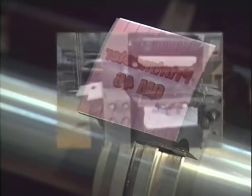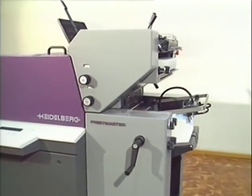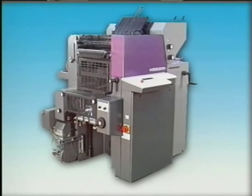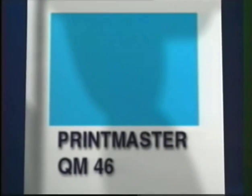Now you have seen how versatile and productive the Printmaster QM46 is. We hope you have received some helpful hints and information, and we wish you the best of success with your Printmaster QM46. For further information, please see the operating manual or contact your local Heidelberg agency.